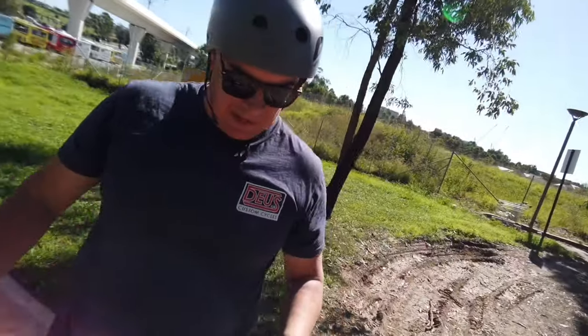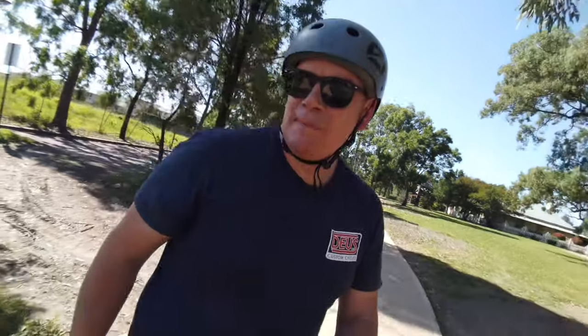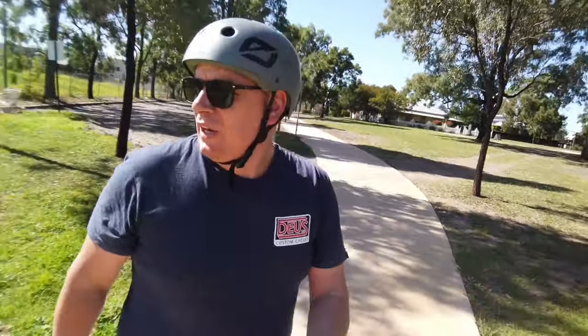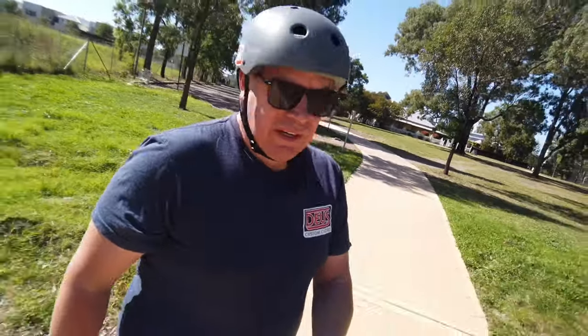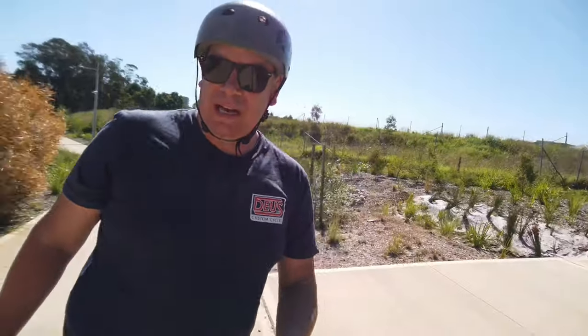Alright guys, we've just started the range test. I'm just going to cruise to the car quickly to get my helmet — don't murder me, it's only 100 meters and I'm on the footpath, but I have started the app so everything is now tracking. Quick thing to mention: these FOC motors are very very torquey when paired with the VESC 6. If you're not ready for it, it will throw you off in low, medium, and high.